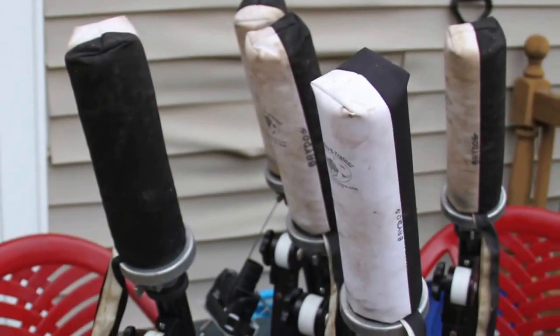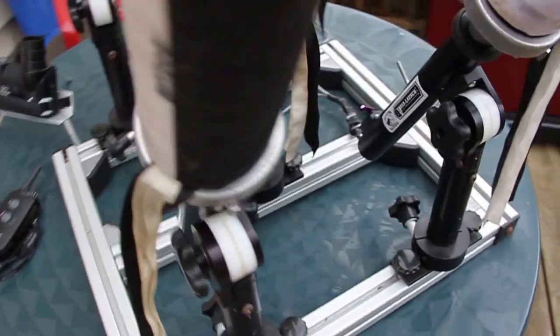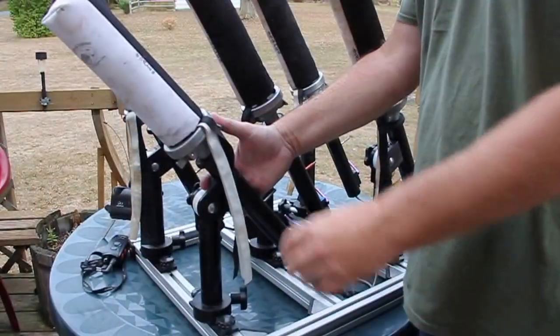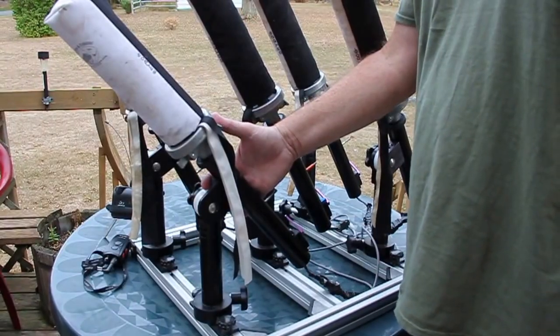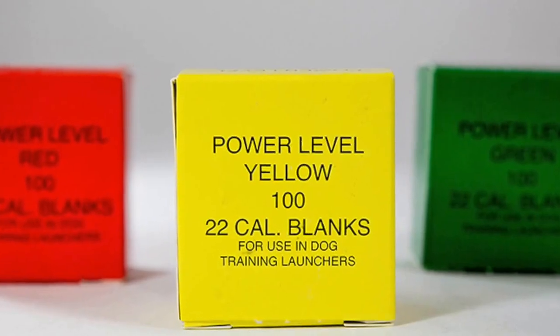Basically very simple. It makes for a better presentation for the dog to simulate a hand throwing a bumper. They fire basically off of blank ammunition — green, yellow, and red: low, medium, and high.